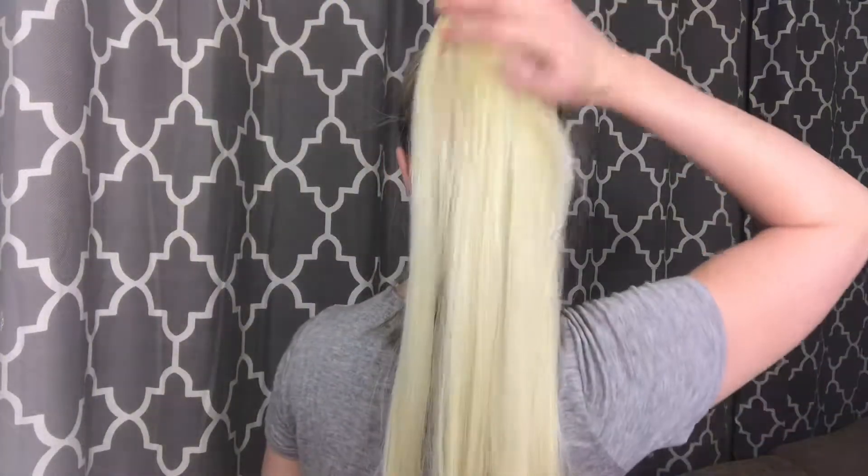That is how easy it is to install these ponytails — they look just like your own ponytail. They're just super thick at the top which I love. Let me turn around and show you guys the side. They're super cute and they would also be cute if you wanted to do a braid in the ponytail as well.